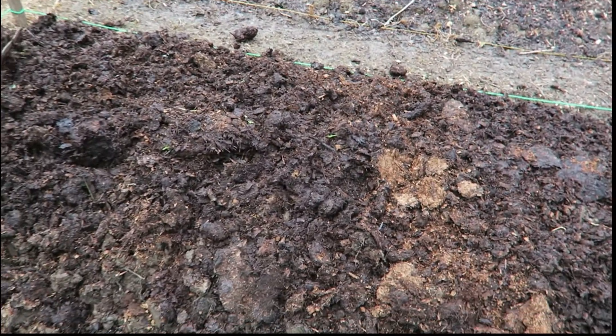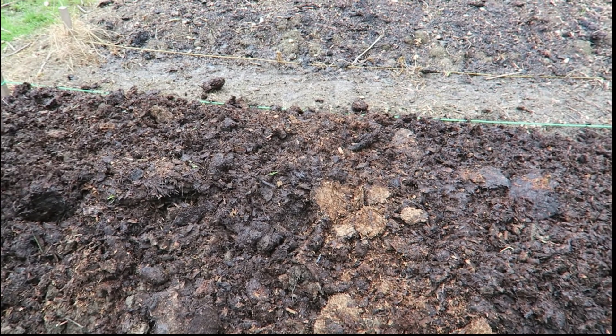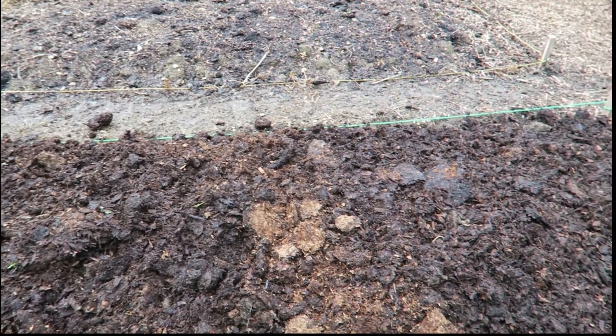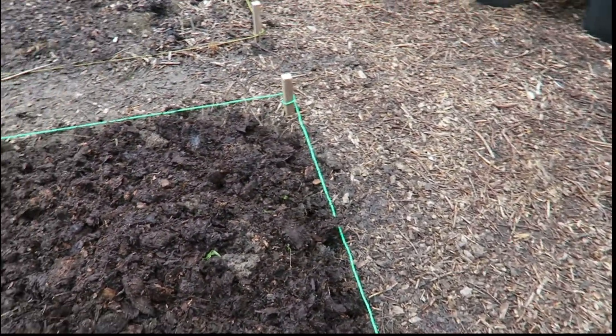There are also lots of roots from this cherry tree just behind me, which I'm going to kill eventually — slowly, slowly. Anyway, let's have a look elsewhere.